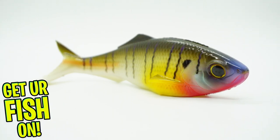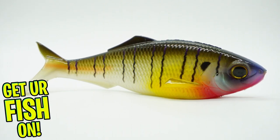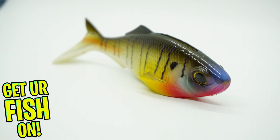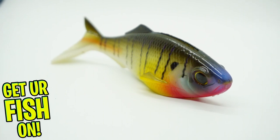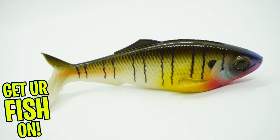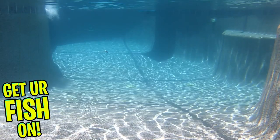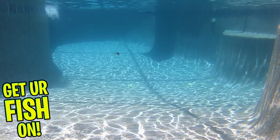Designed to be weedless, the Sweep's tail gives off extreme thumping action with its sweeping tail. But it's the pectoral fins that give this bait great balance and body roll that make it look real, whether reeling it in slow or fast. The fin allows this bait to run true.